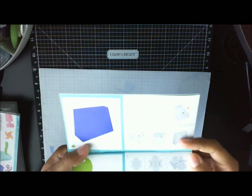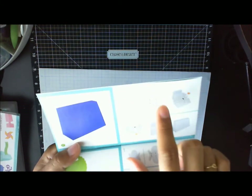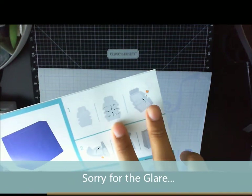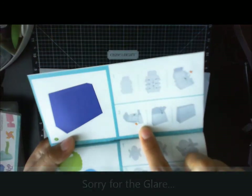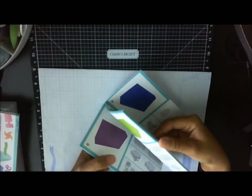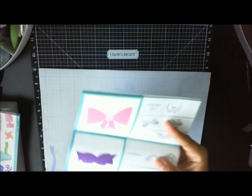It shows you what it's going to look like when it's cut out, then you fold in and out — it shows you exactly what you're doing. Then it shows you that you're going to glue it together, glue it here, fold here, glue some more, and then you end up with the finished piece.